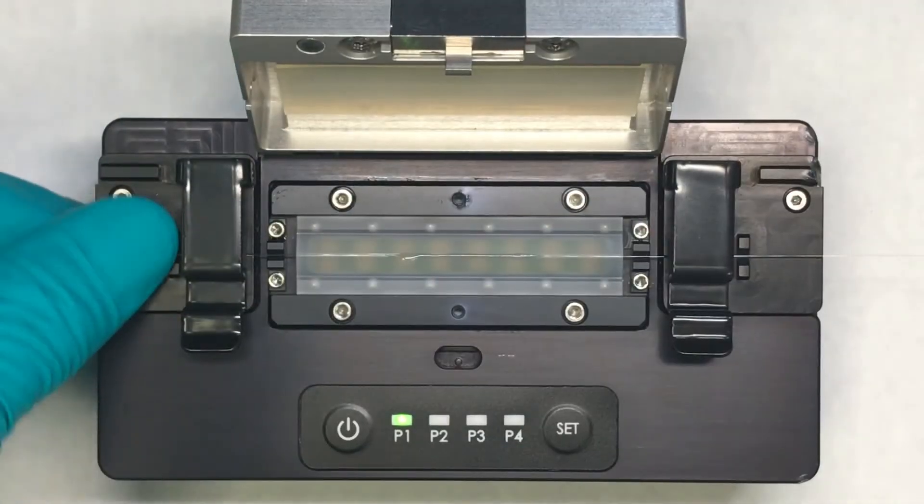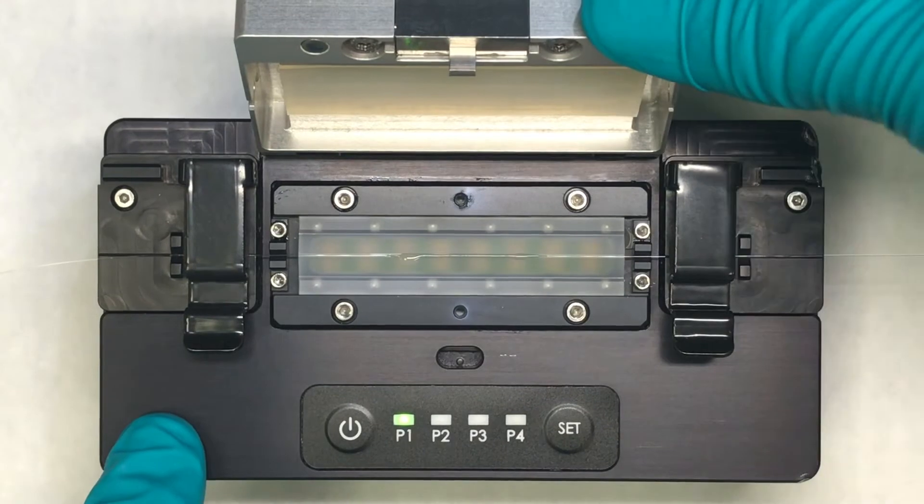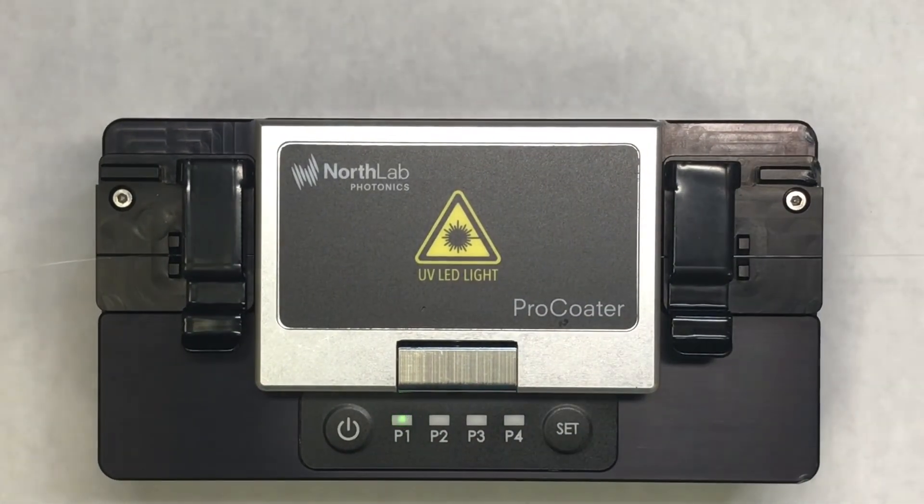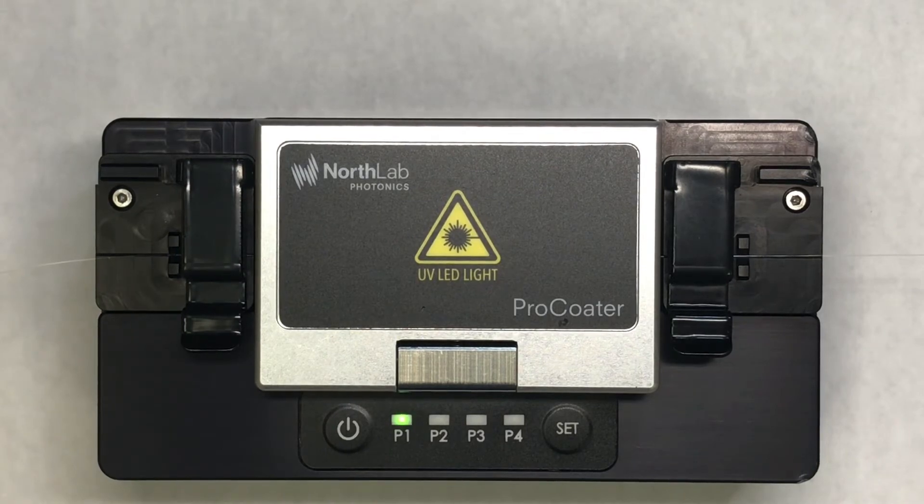Close the lid until it clicks. Press the set button to initiate. The light flashes, and then goes solid to indicate it's done.